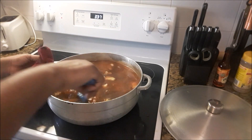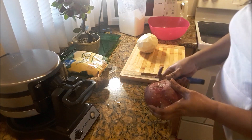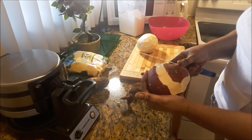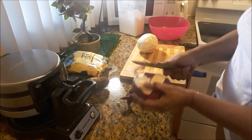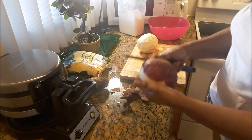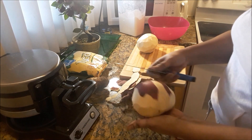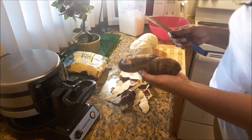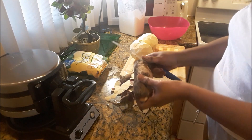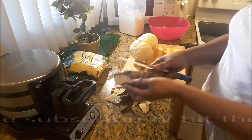Now I'm going to allow that to cook for about 10 to 12 minutes. While that is cooking, I'm preparing the sweet potato, eddoe, and the cassava. I have two large sweet potatoes and I'm going to chop them up into bite-size pieces. What is dumpling soup without sweet potato? My mother put sweet potato in her soup, my grandmother did, my sisters did, and now I am putting sweet potatoes in my soup.